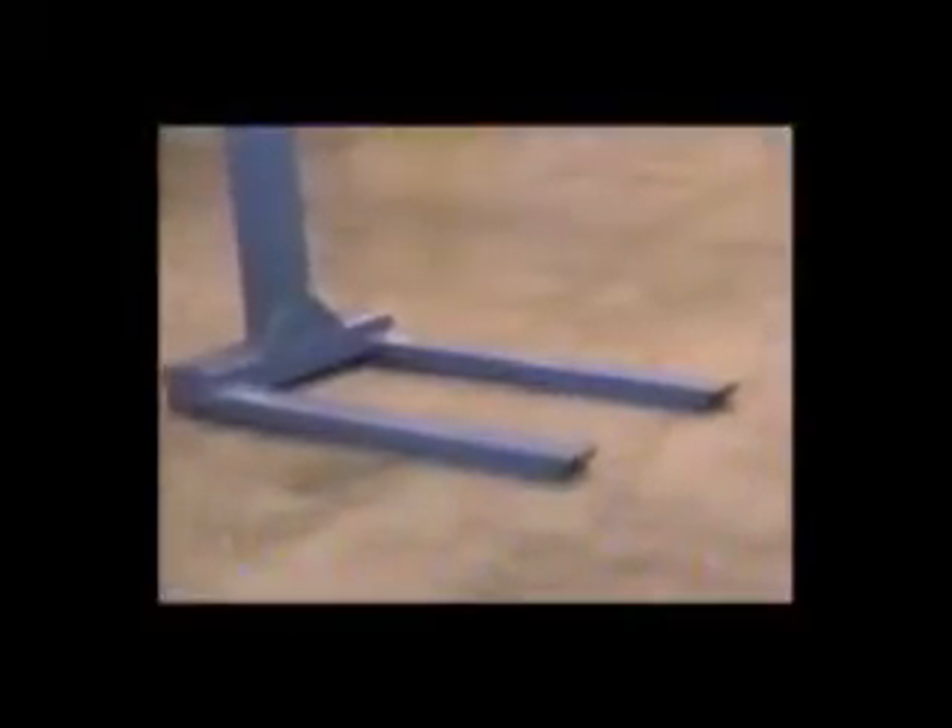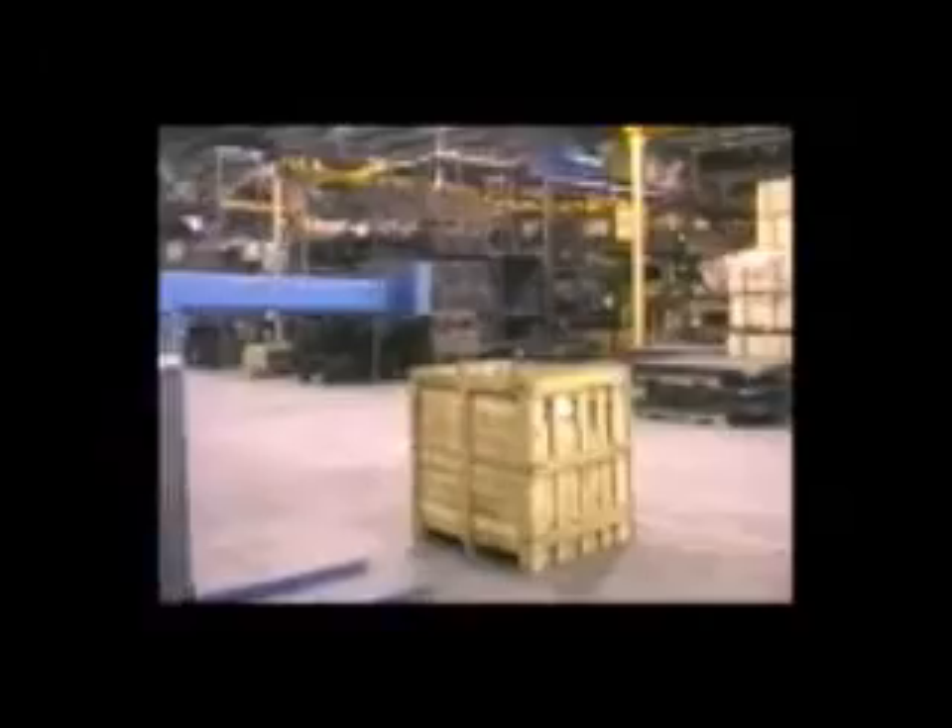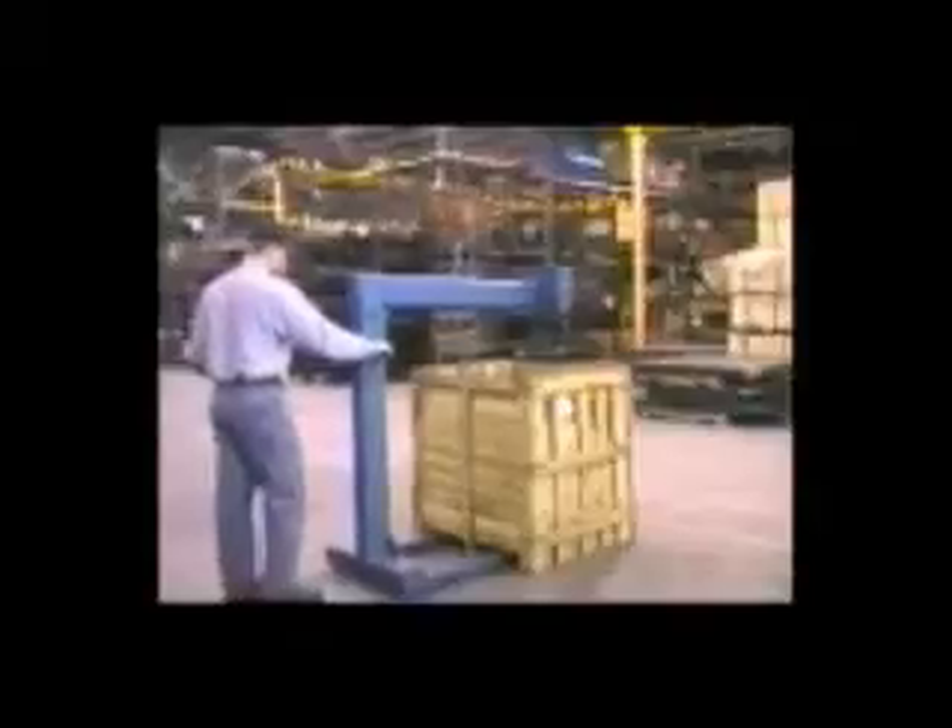Our pallet lifters are constructed of solid steel and designed to help remove heavy loads with an overhead hoist. Units feature tapered forks to allow easy access under pallets.